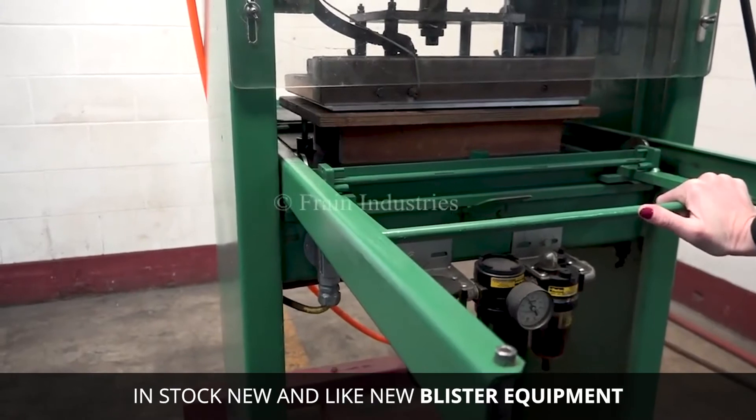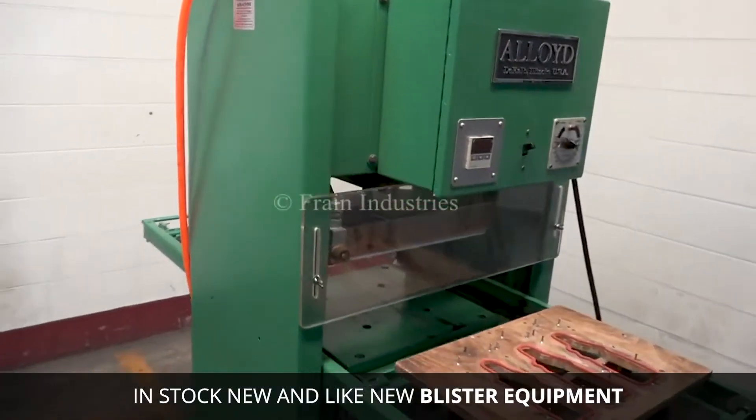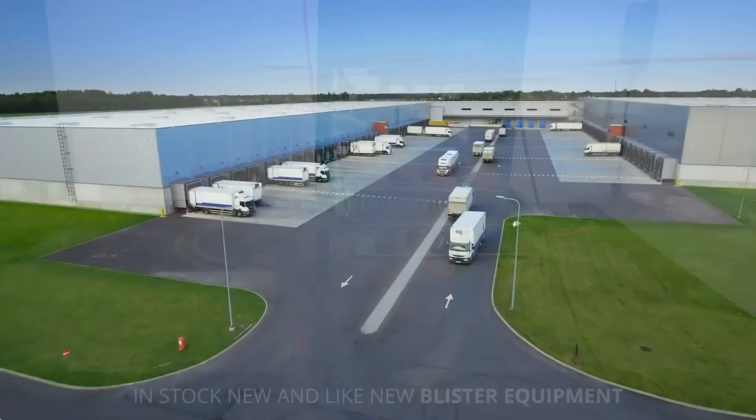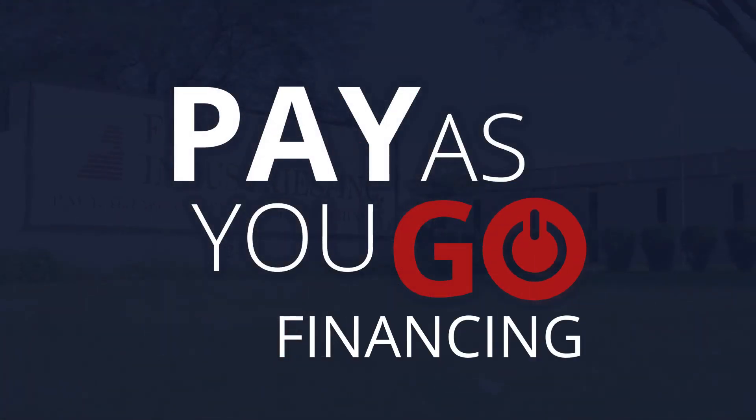So what machine do you need? That all depends on your product, speed, and container. But if this is confusing, don't worry — FRANE can help. Give us a call, and we'll help you choose the right equipment for your product. And we'll even get you set up with flexible financing and a fast delivery. Call FRANE today.